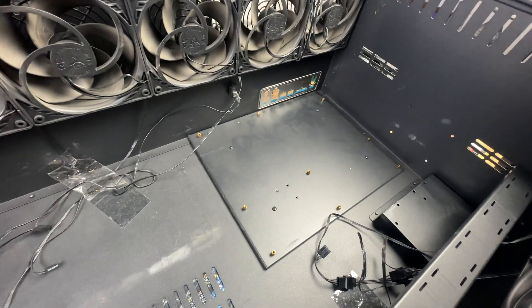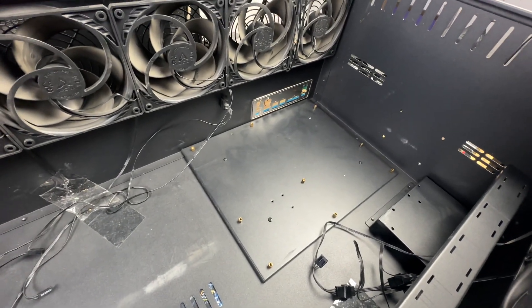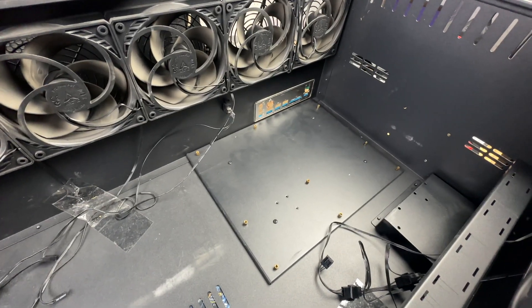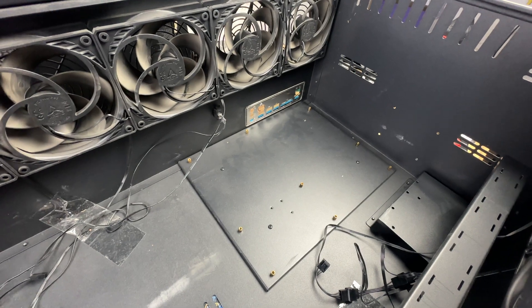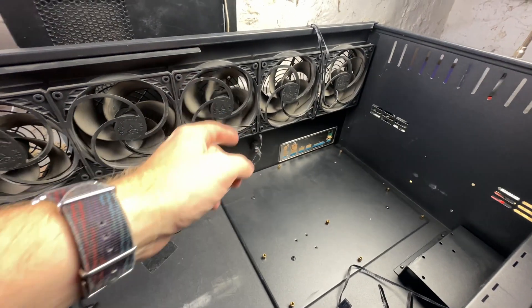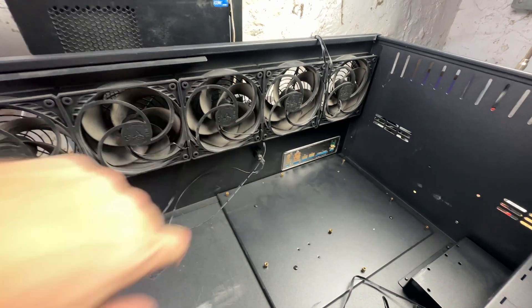I'm going to throw the board in here and then go get an older P106 rig that I still have assembled and just throw all that in here to see how it works. If it's good and the thermals are reasonable with these relatively low-speed Arctic fans — name brand though, happy about that.